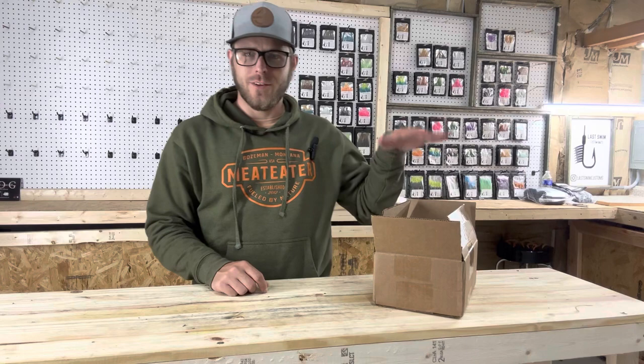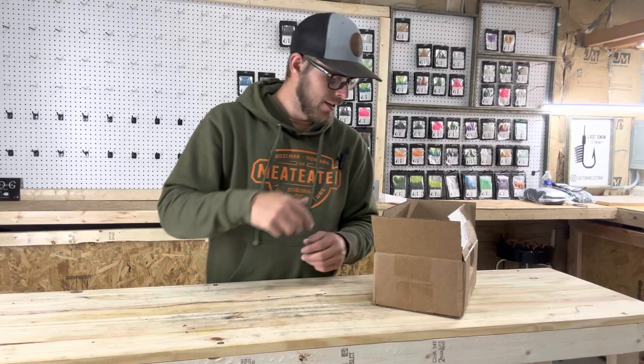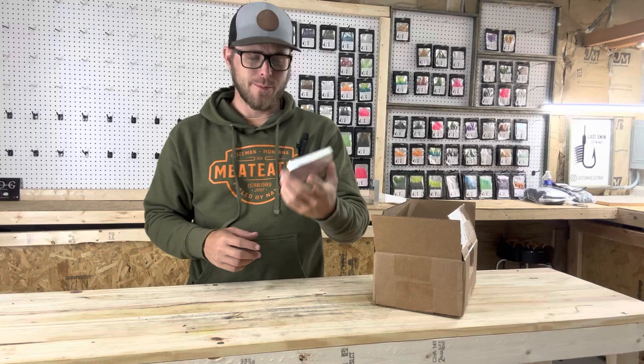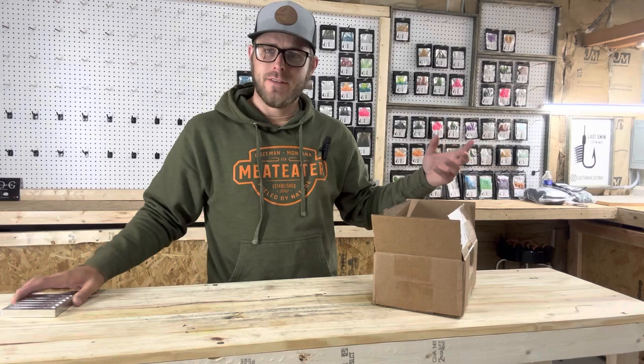Hey guys, welcome back to the channel. Bobby with Last Swim Customs here. We have an order from Epic Bait Molds to check out — another unboxing slash review. Today we're going to take a look at the six-cavity 3.6-inch open pour vert worm, which is going to be a super awesome mold in the lineup.